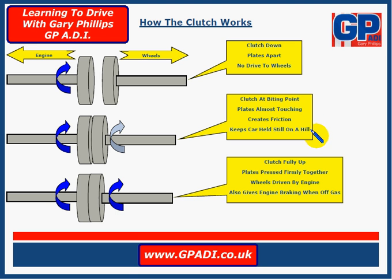That friction will hold the car still if you're on a hill. So when you find the biting point and take the handbrake off on a hill, it should hold the car still — it shouldn't move forwards or roll back. It's a very fine line: if you bring the clutch up a tiny fraction it's going to move forwards, if you put it down slightly it's going to roll back.